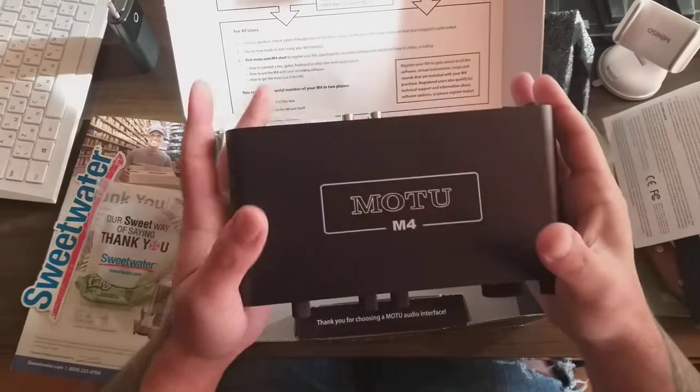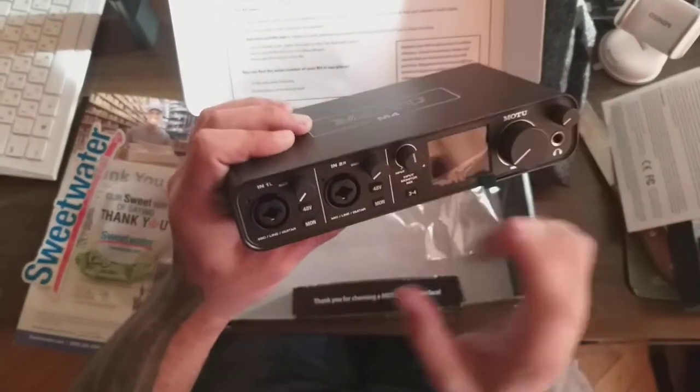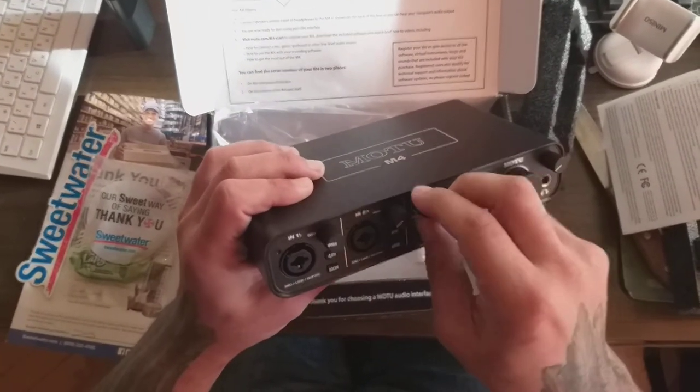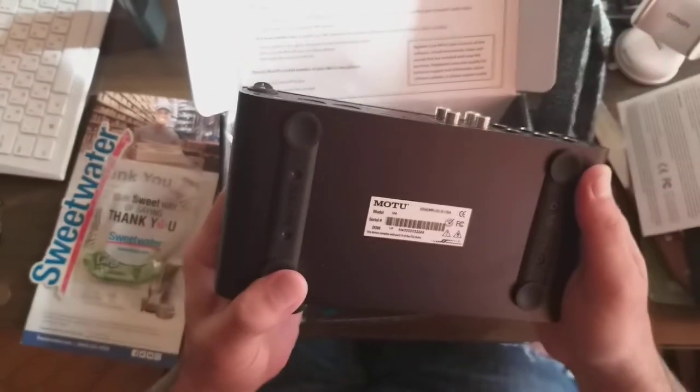I was thinking it would be bigger, but it's small — though really cool. The knobs are solid and it feels very high quality.